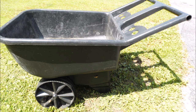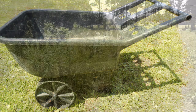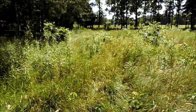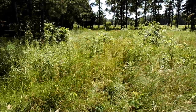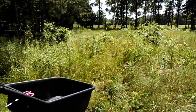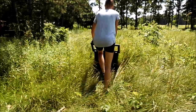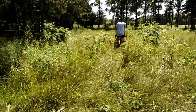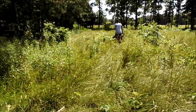The field that we harvest the grasses from looks like this. We take our little cart and go into the field. We pick a section that has quite a bit of nice healthy grass that's growing, and we simply start cutting handfuls and bunches of the grass.